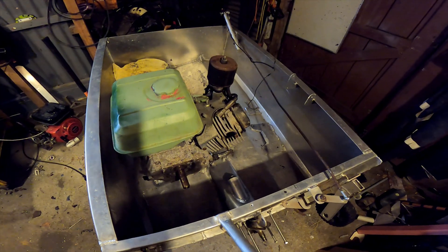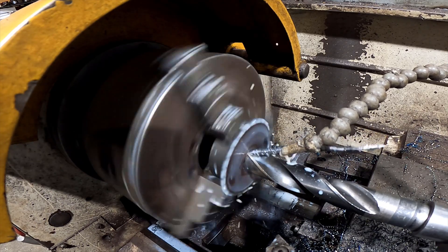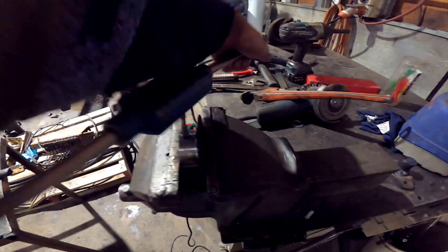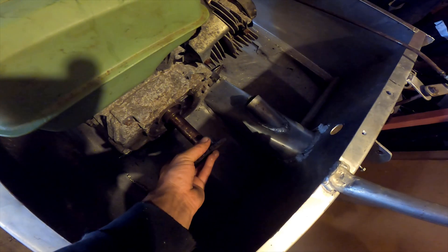Alright, got the big block sitting in there. I sorted the sprocket out at work — I've bored the hole out to an inch, broached the keyway, shaved a bit of weight off it, and tapped a hole for a grub screw. This should fit on here now — it's tight, I've got to deburr it first.